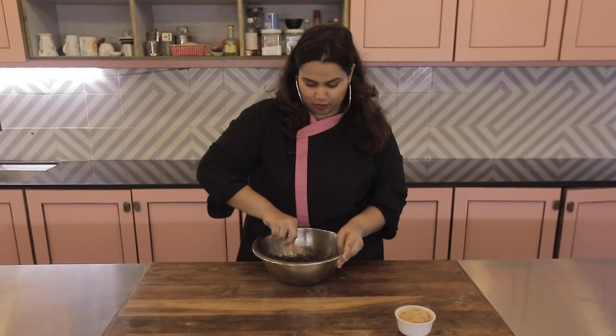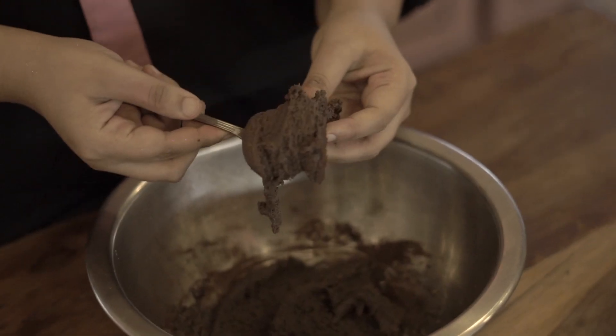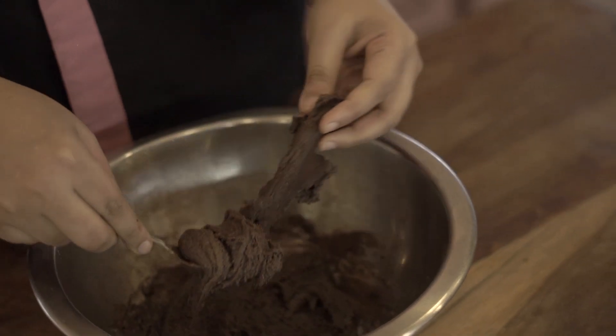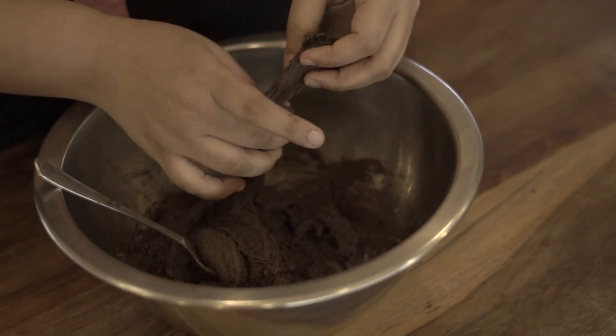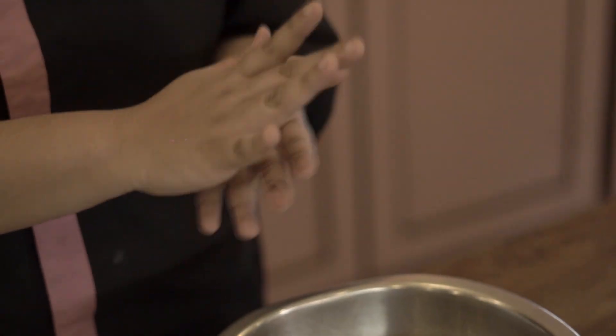Once you add all the cocoa powder, this is what your Cocoa Delight will look like. And now we're going to start rolling them like truffles. In school this is what I used to do when it was ready.